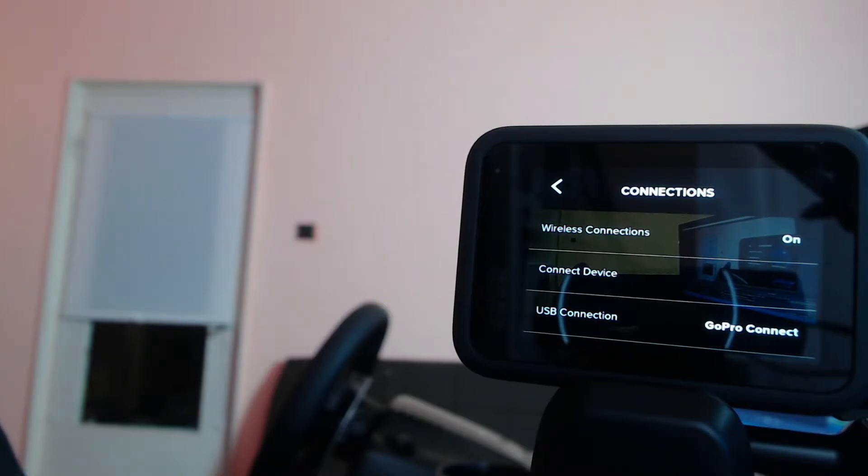Do not forget to set your GoPro to GoPro Connect. With that being said, let's see how good the GoPro is as a webcam. I've connected the GoPro to my computer as the webcam, and now the moment of truth — how good is it going to be? Are you ready for this? Three, two, one...